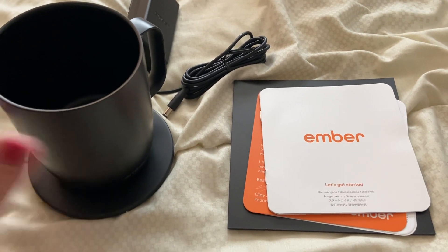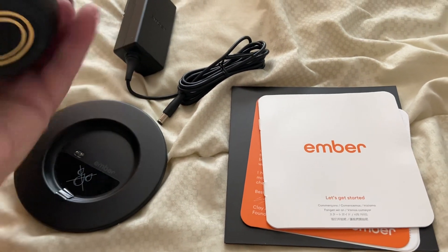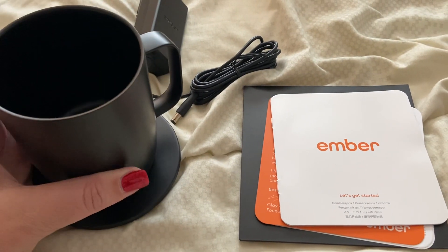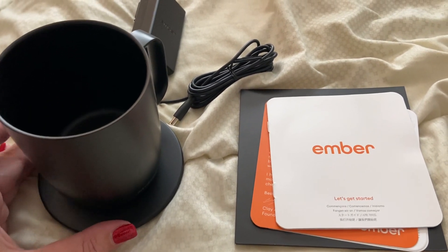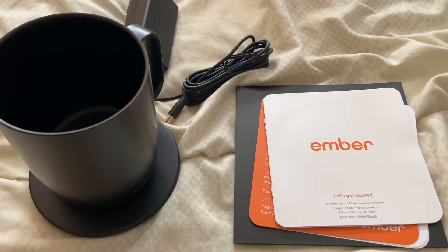What you would do basically is you would download the app on your phone and then you would charge this here. It plugs in here. And then on the bottom, there is a power button. So you power that on and then there's a light that will appear here. It'll show you when it's done with whatever temperature you set it on the app.